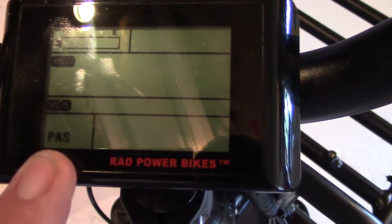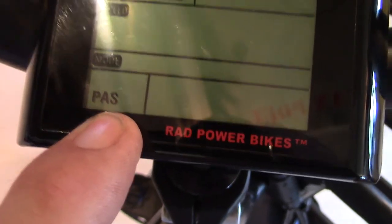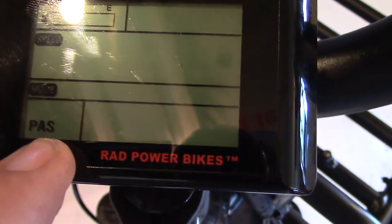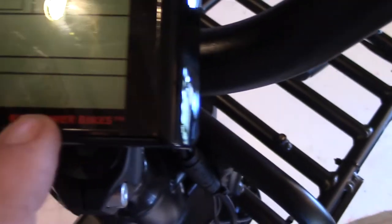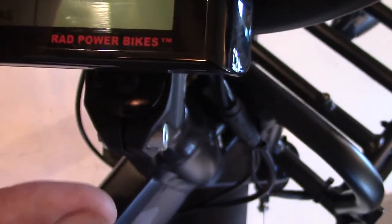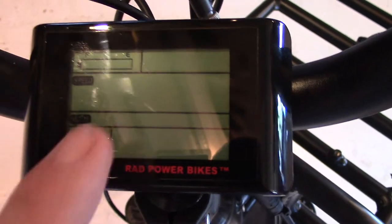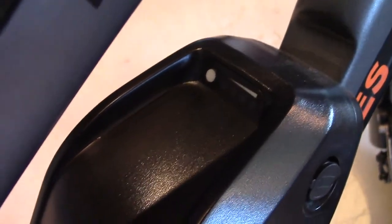PAS stands for pedal assist and goes from 1 to 5 — 1 is minimum power, 5 is maximum power assist. The display also shows the watts you're using at any given moment while pedaling with power assist on, and you can check your battery life right there on the screen. It's a very, very handy display.